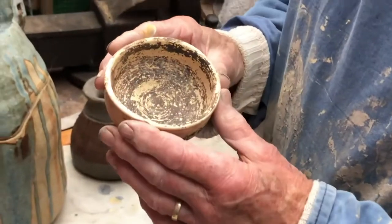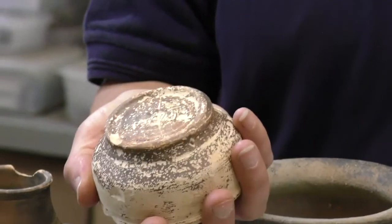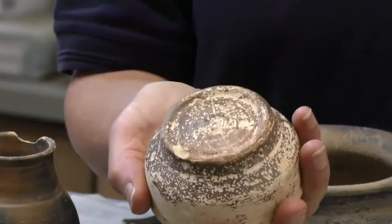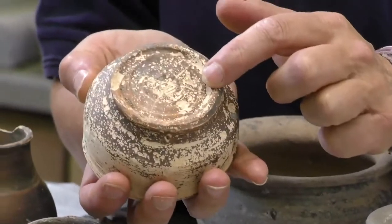Some of the pots from the cemetery are also marked — their owners or the families of their owners have marked the bottoms of the pots, this one with a cross.